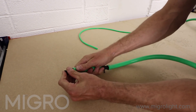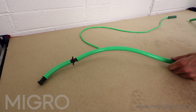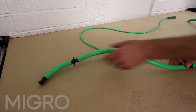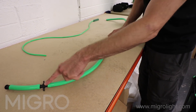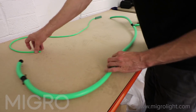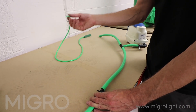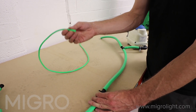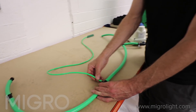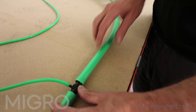Now we have four small connections along the length of the pipe for our four air stones. We need to feed the air stone into the tank first, feed the tube out of the tank, and then fix onto here to make our connections.